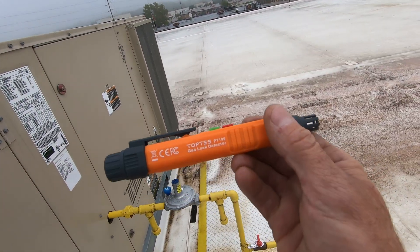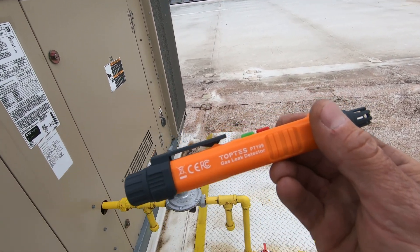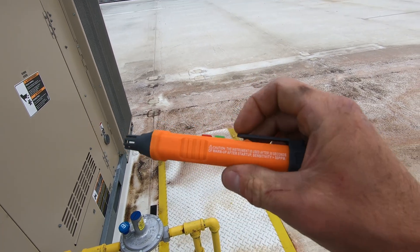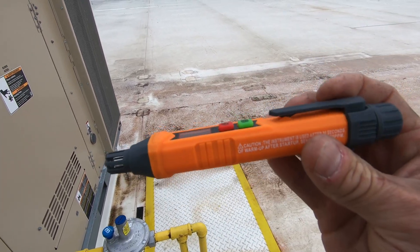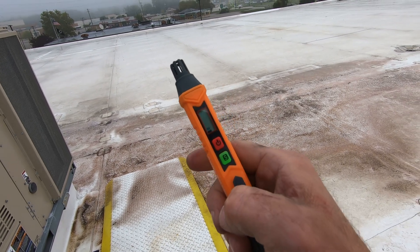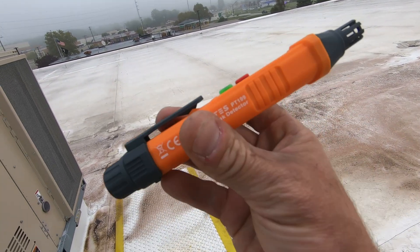What I got here is the TopTest PT199 gas leak detector. This will be my first combustible gas leak detector. It's kind of cool — it takes two AAA batteries, kind of like a pen style, with a little clip so you can stick it in your pocket, kind of like a non-contact voltage meter. I'm going to go ahead and power it up. It takes 30 seconds to warm up and then you're good to go.